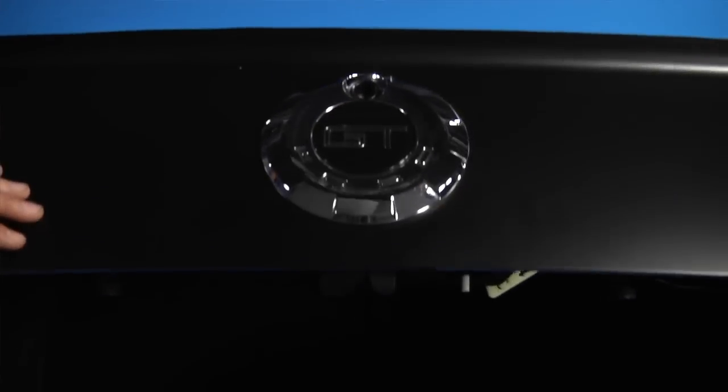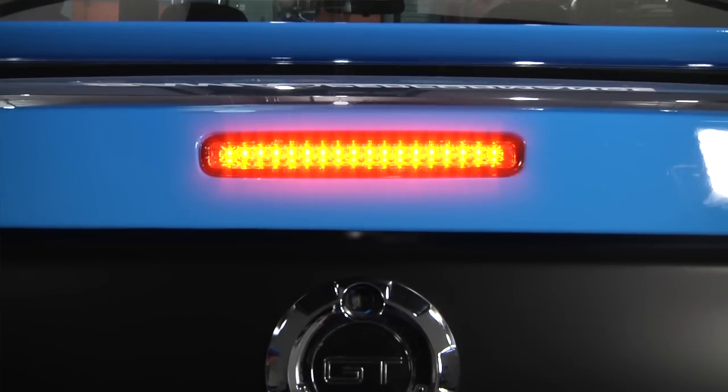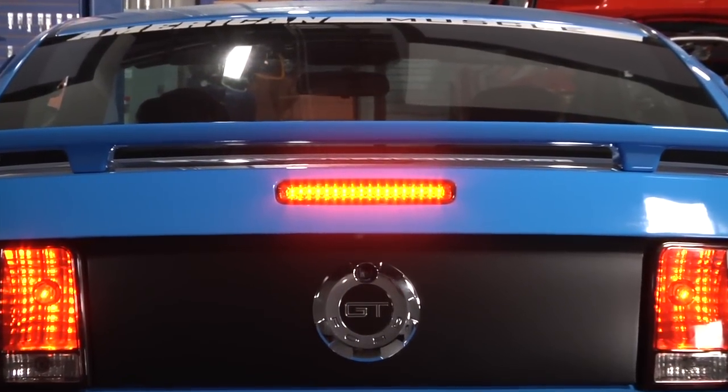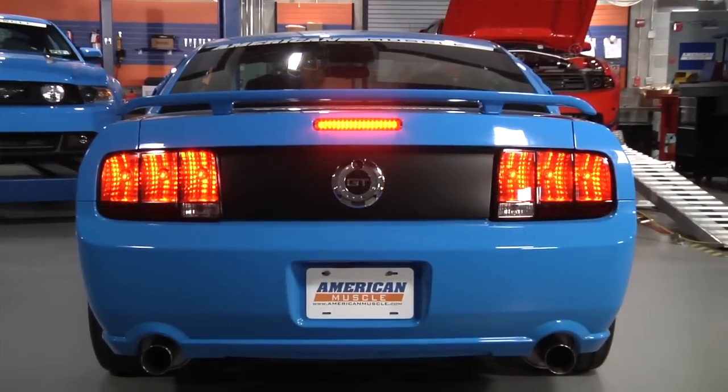Once installed, you'll immediately notice a difference in brightness with the new LED lights versus your factory light. So if you're thinking about tinting your third brake light or replacing it altogether, this is a great option because not only will you get the great smoked finish, you'll also get improved lighting with the bright LEDs.